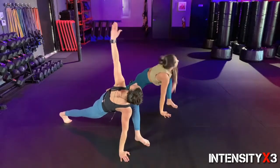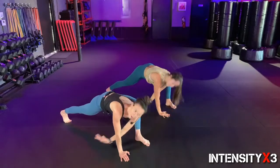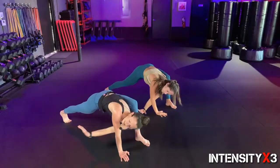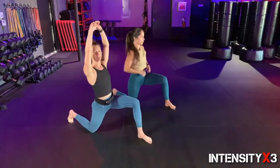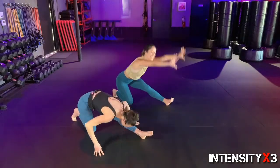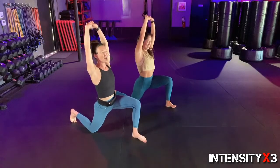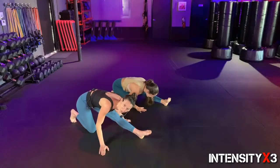Now we're gonna rotate all the way up, looking at the left hand — sew that arm through, reaching as far as you can without moving that front leg. Good, one more. Excellent. Now stay right where you are, drop that right knee to the mat, and reach it up — feel that nice long hip stretch. Deep breath in and relax, nose to knee — get a good little hamstring stretch. Let's do that one more time.